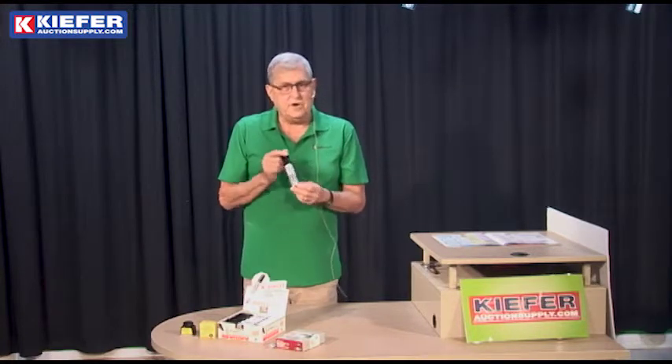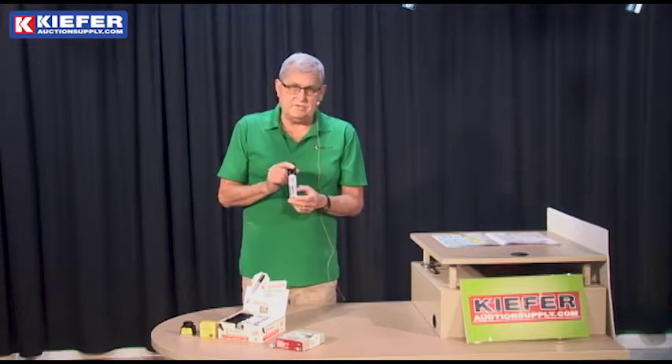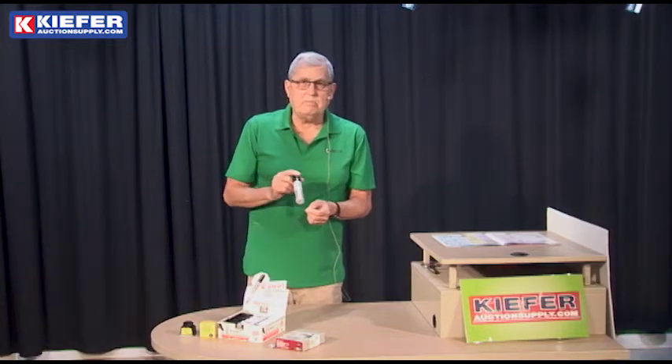It's the Pilot brand — very price competitive with all of the industrial markers we carry, and it's a very solid marker. So if you need a marker for your next event, try a Pilot.